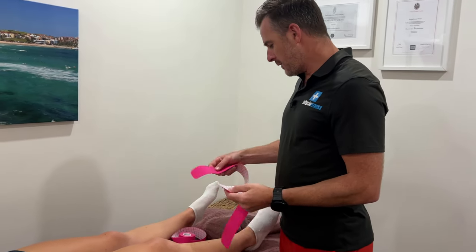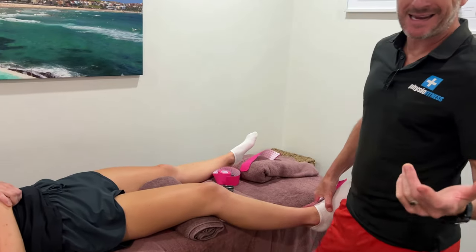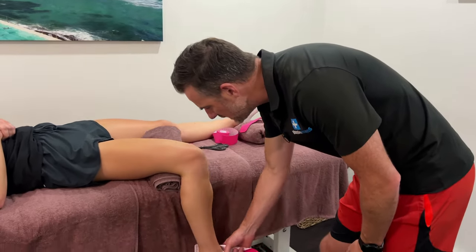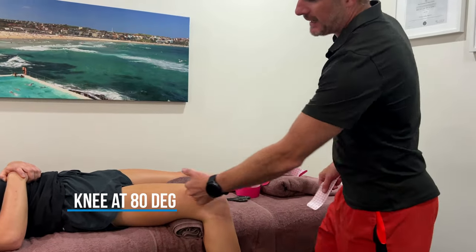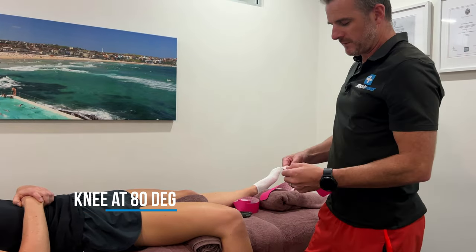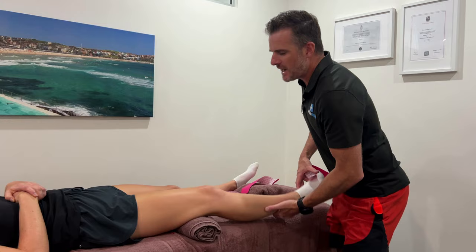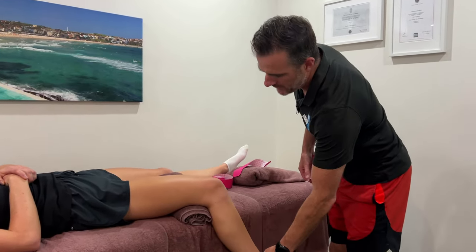With this tape, I want to apply it with the quadriceps at length. So the best thing to do is pop that leg off the side of the bed — about 80 degrees or so — so the quad is now lengthened. We want a bit of length because they've got a bend in the knee. If you do it straight and the tape is tight, as soon as they bend the knee it's just going to rip the tape off. Give them a little bit of flexion — it doesn't have to be full flexion, about halfway.